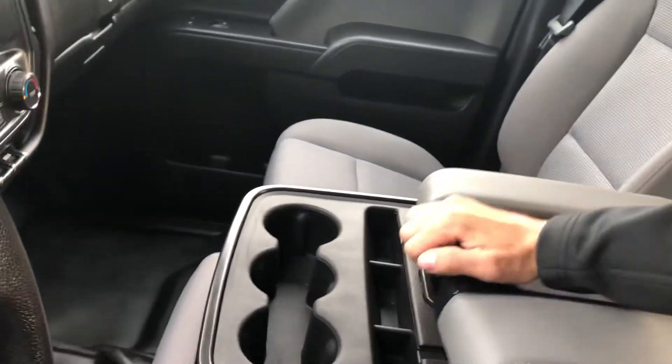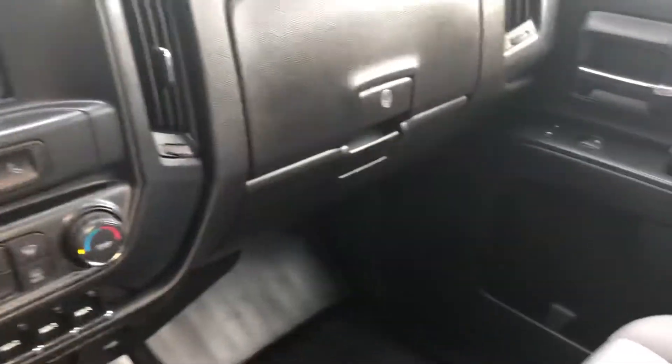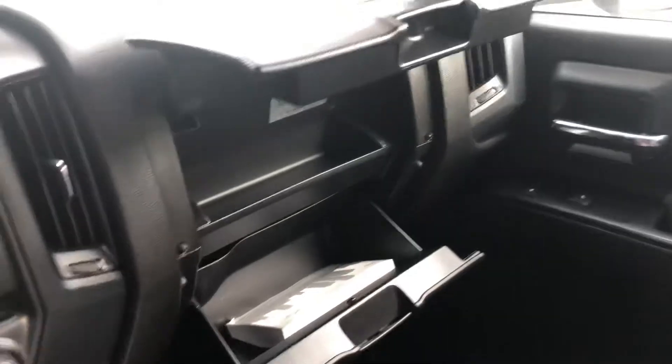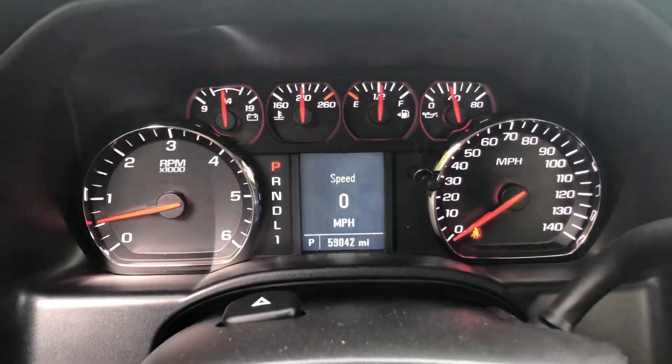Pop this open real quick — you can put extra goodies in there. Glovebox is over there. You've got all your settings over here for the lights, windows, and lots of things on the speedometer and dash controls.